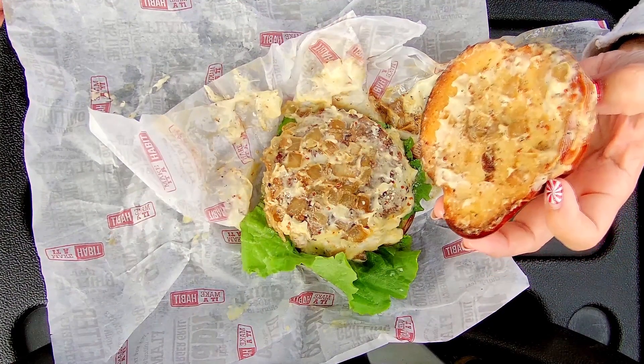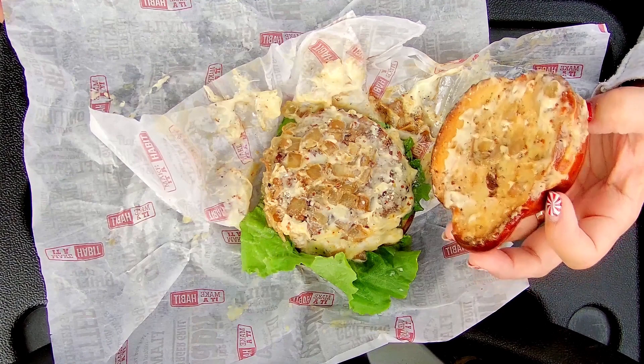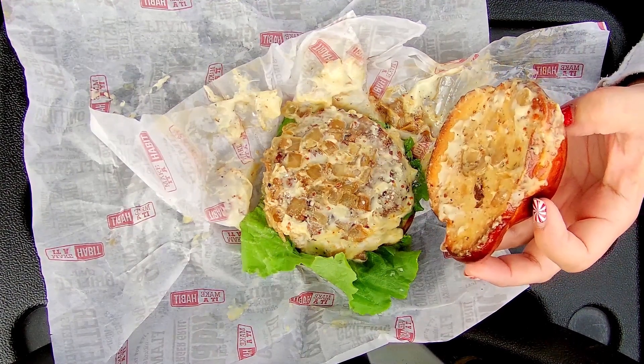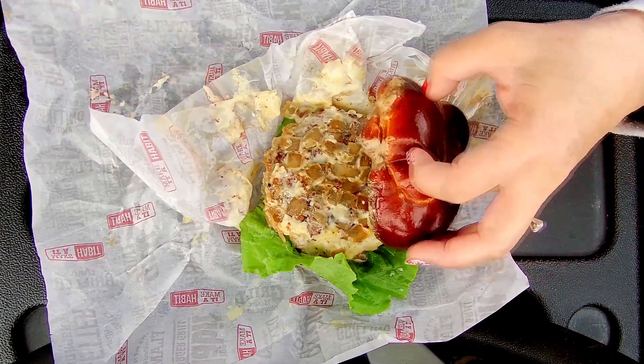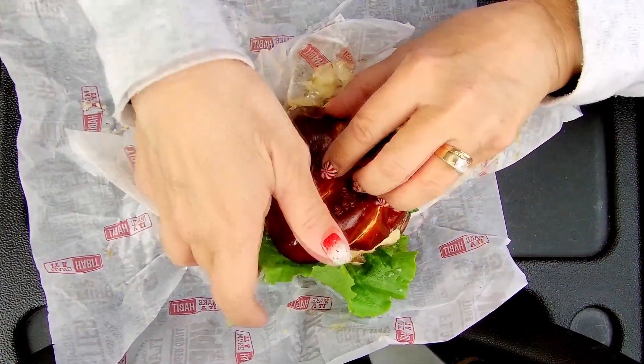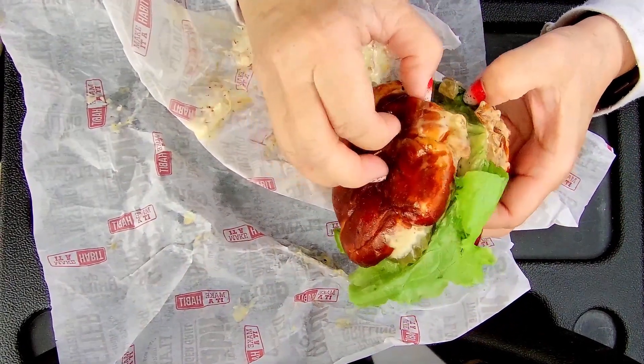It also has white American cheese, which is all melted, grilled onions, pub mustard, leaf lettuce, and pickles. The pickles must be on the bottom — I don't see them on top. Oh yeah, there they are.